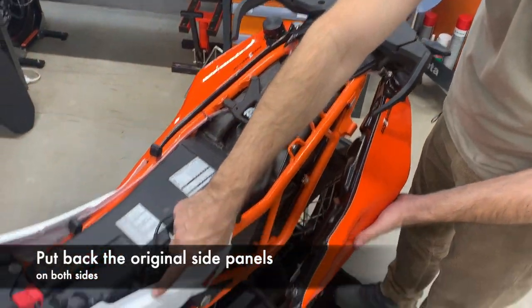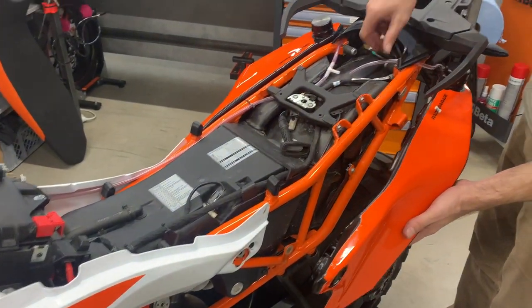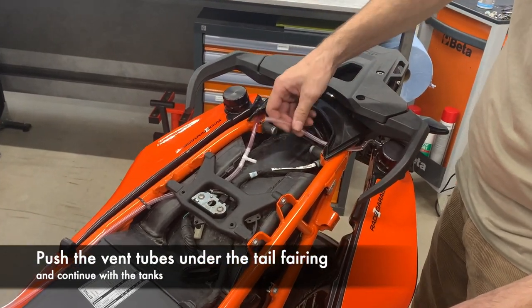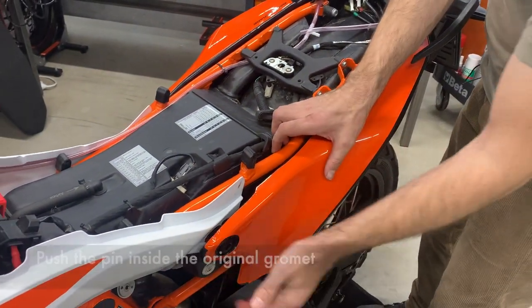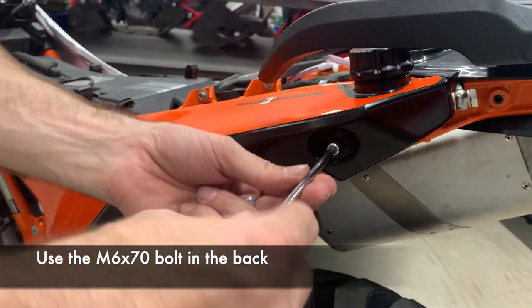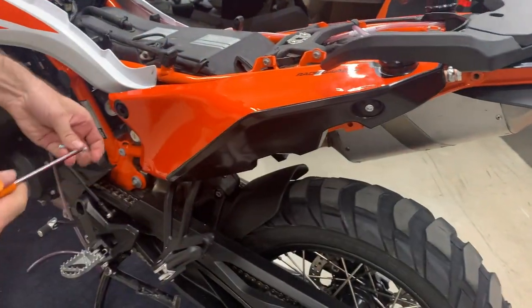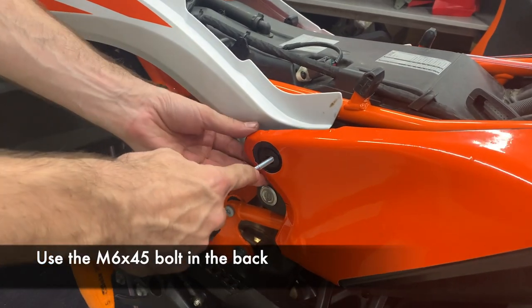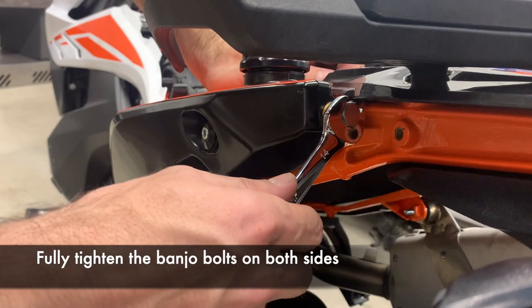Before we mount the tanks, we have to put back the side plastic panels with the bigger hole. First push through the vent tube, and now click the pin. Now the tank is ready to bolt on. Take the M6x70, the long bolt, and bolt it on. To the front goes the M6x45 — bolt the tank on again. Now you can fully tighten the banjo bolts.